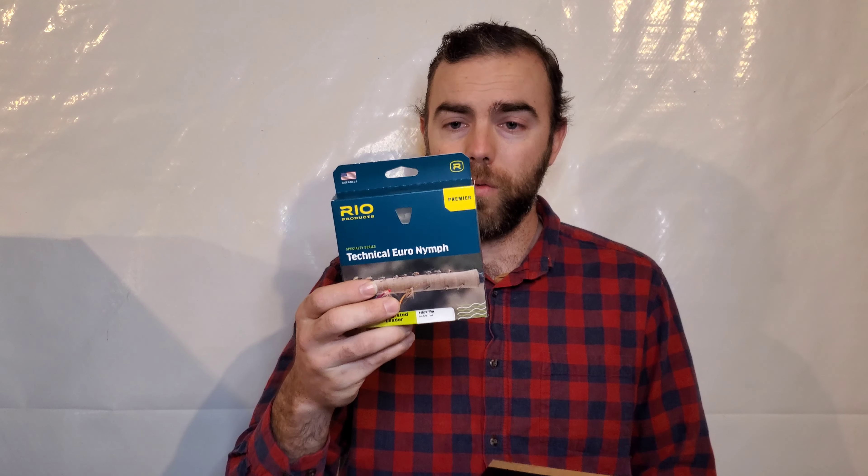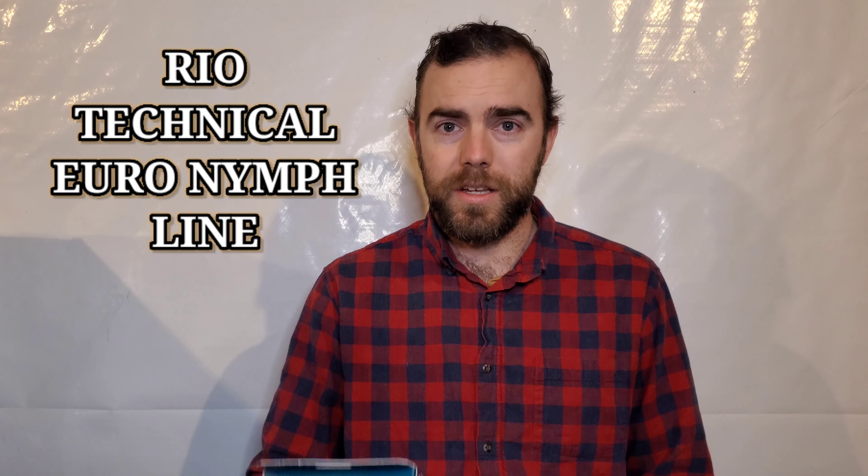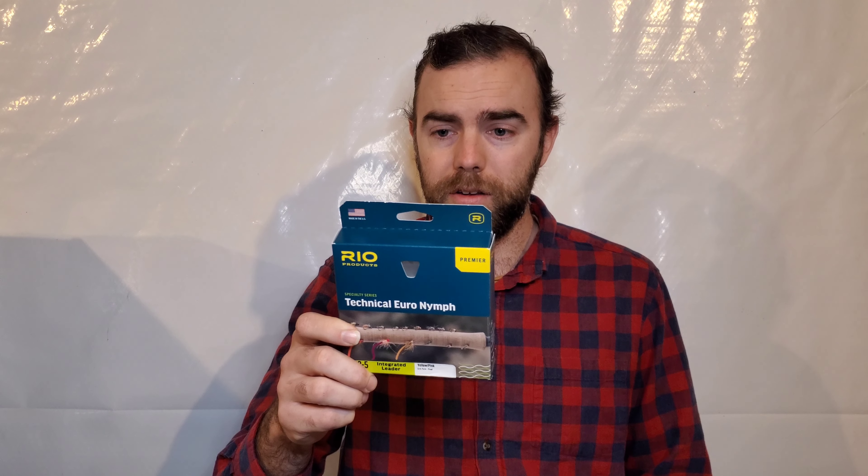I ordered it from Red's Fly Shop and they preloaded it for me with the Rio Technical Euro Niv. This line has an integrated leader — basically the whole front end of it is mono.